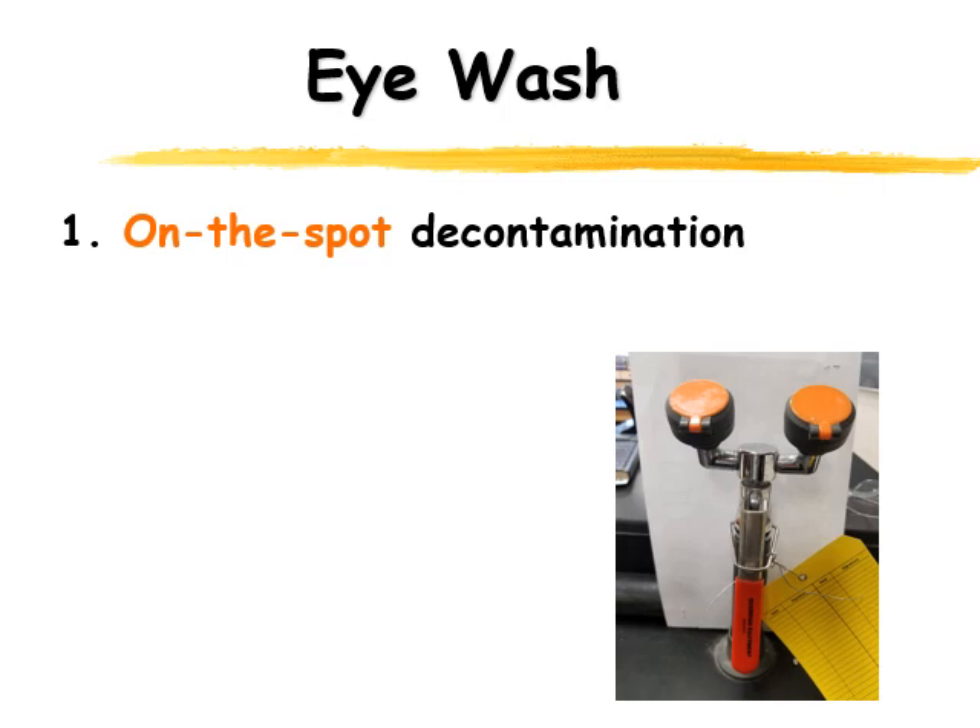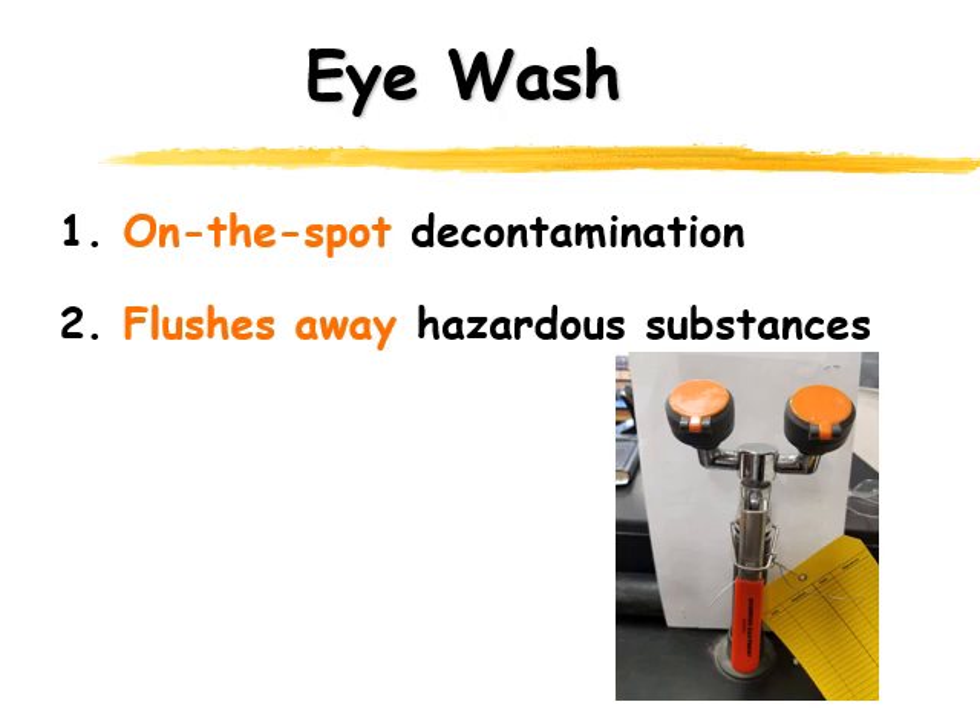There are also eye washes in the back room, so when we're preparing chemicals we can flush our eyes out right away if something happens — you have to do it very, very quickly. Of course, you're going to be wearing safety glasses when we're preparing things, so hopefully the eye washes never actually need to be used. But if they do, we know they're clean and ready to go. They're important to flush away hazardous substances as soon as possible, and they are inspected weekly.